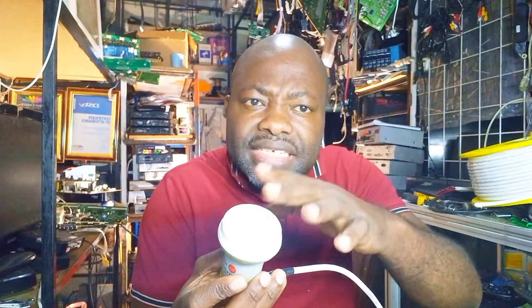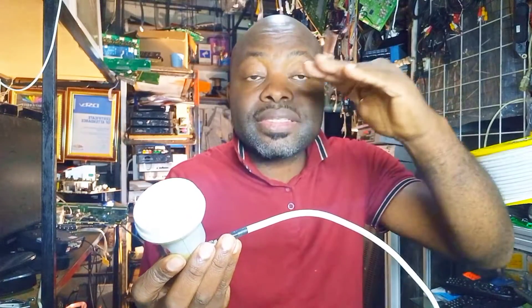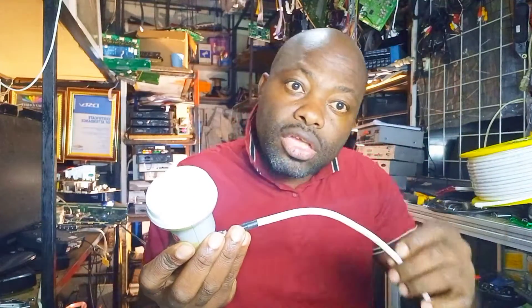Do you think your 16 dB will make it to the end of 100 meters of cable? How do you get back your lost IS-20 signal? Because the longer the cable, the higher the resistance, and the higher the resistance, the more signal loss you will have on your cable.